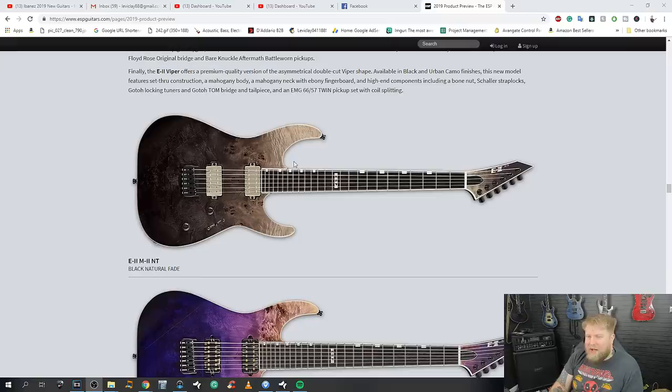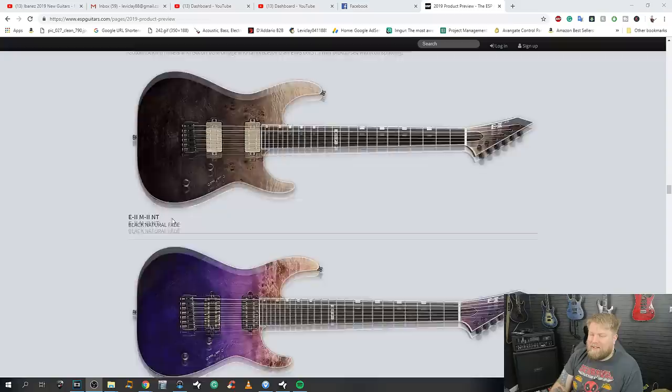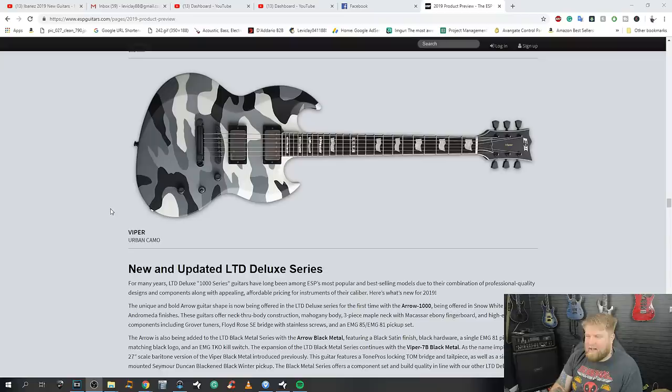I really don't know how I feel about that finish. But it's totally a guitar that's up my street — fixed bridge, two pickups, Bare Knuckle pickups, ebony board, seven string. I just really don't like that finish. And then the Viper — I loved the Viper growing up but not so much now. Of course you can't have an ESP Viper without the urban camo option.